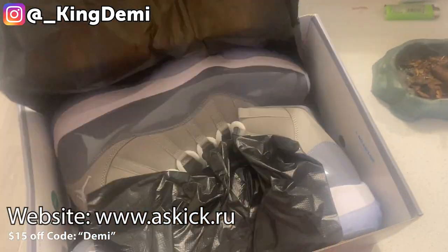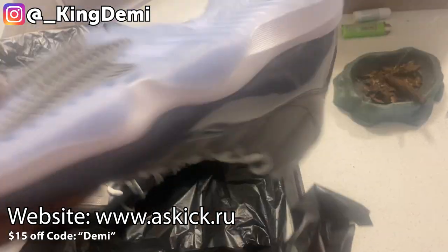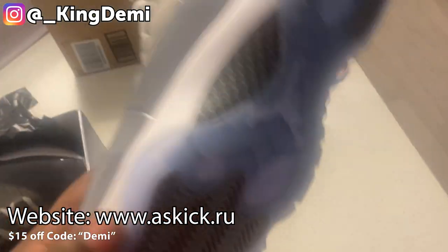I got it from Ass Kicks — you guys already know I've done a bunch of reviews for shoes on their website. They had them send me this, so I definitely had to check it out.